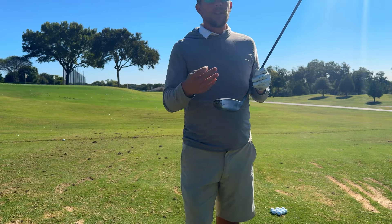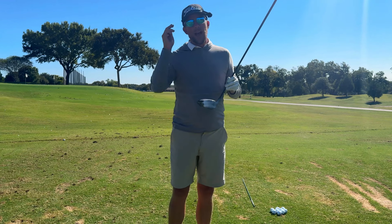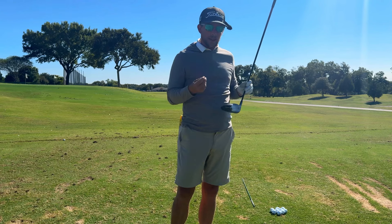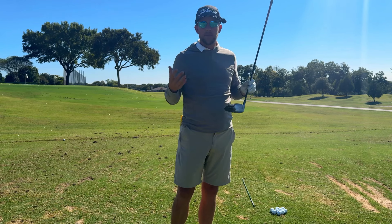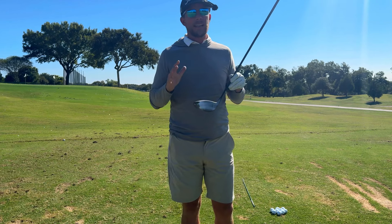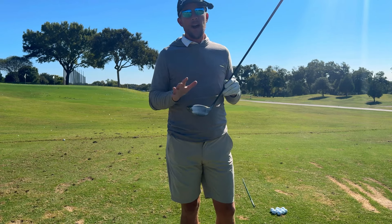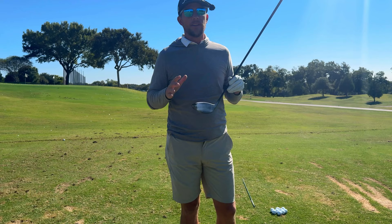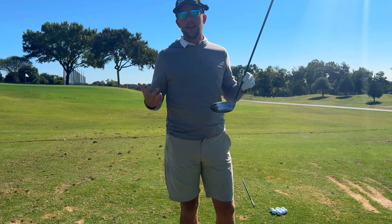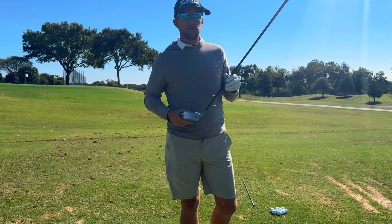Most of the time when someone's hitting their driver bad, they're just hitting it all over the face. It's not necessarily that their path is terrible — it's really off-center strikes, because that's what creates a lot of spin and a lot of curve. I've seen plenty of people with a path of 8 to 10 degrees left or right who hit fine because they generally hit the center of the face.